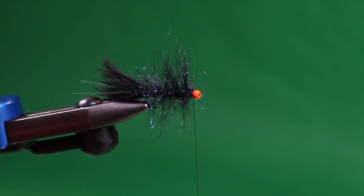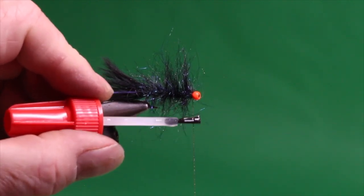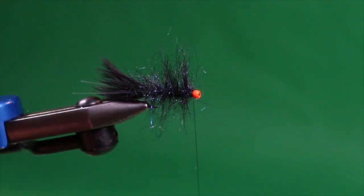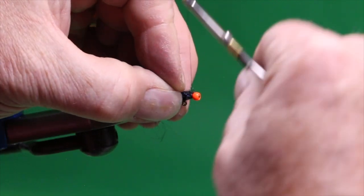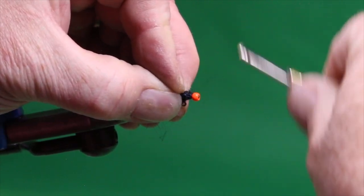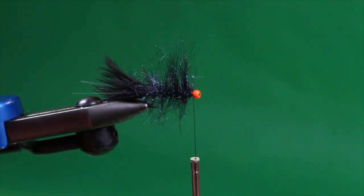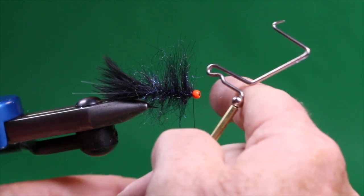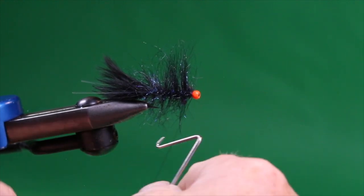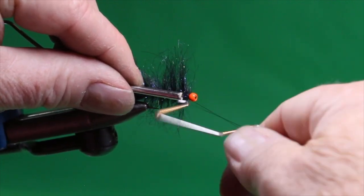The fly is basically tied — we just need to whip finish and style it. First I take some brushable super glue, coat the tying thread just below where the dubbing strands are, and wind that coated thread right behind the bead. This gets the head cement exactly where it needs to be in the tie-off area without the risk of accidentally matting down any of the dubbing fibers. Then I bring up the whip finisher for a three-to-five-turn whip finish right behind the bead and trim away the excess.